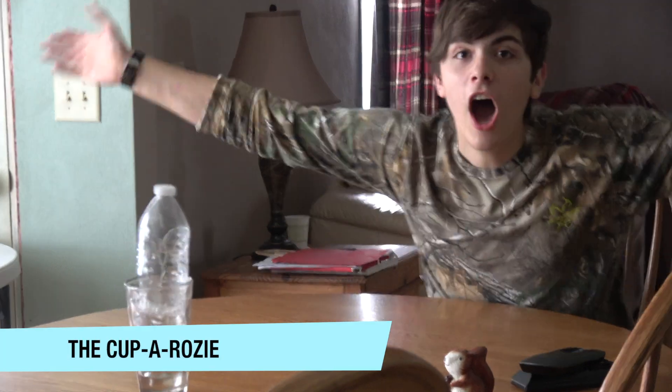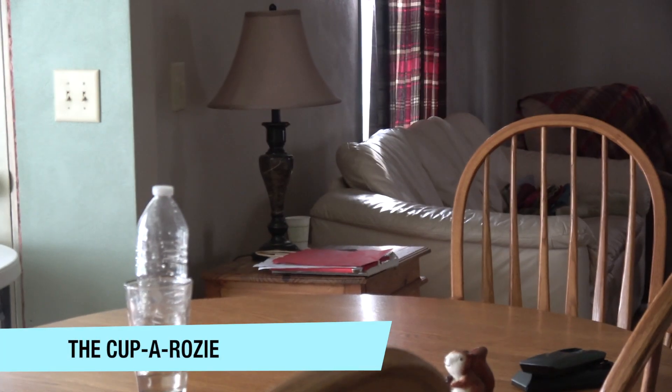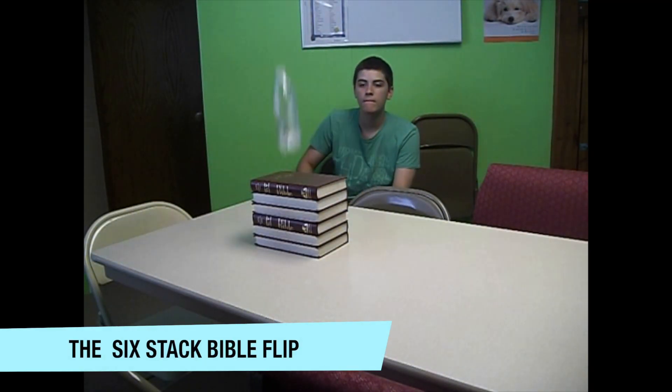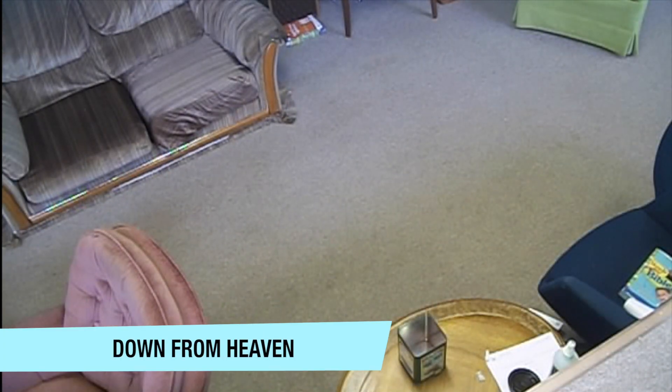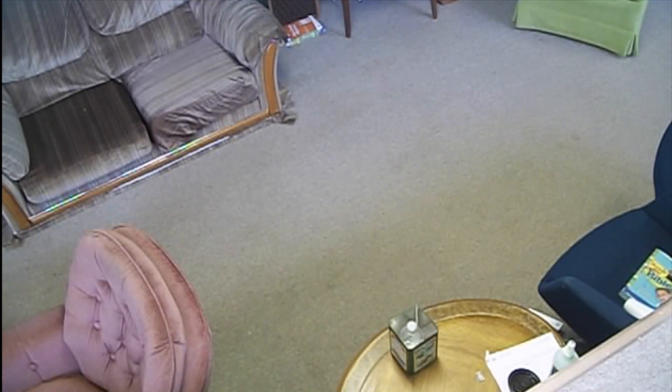It got bruised. Oh! This one's the six-stack five-bolt flip. Yeah! This one's called Down to Heaven. Yeah! Woo!